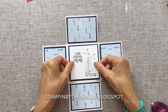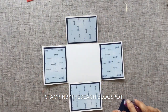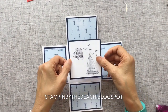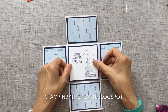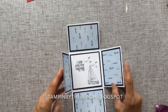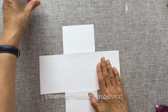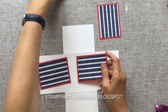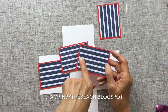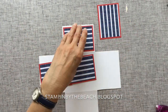I'm just going to stick this on and then that to the base. You can use whatever you want in the middle — you can put a different sentiment. So that's going to go together like this. Now I'm going to decorate the outside of the box and I've done exactly the same except this time I'm using Real Red, and the opposite side of the Designer Series Paper is exactly the same measurements — I'm going to stick those to the outside of the box.